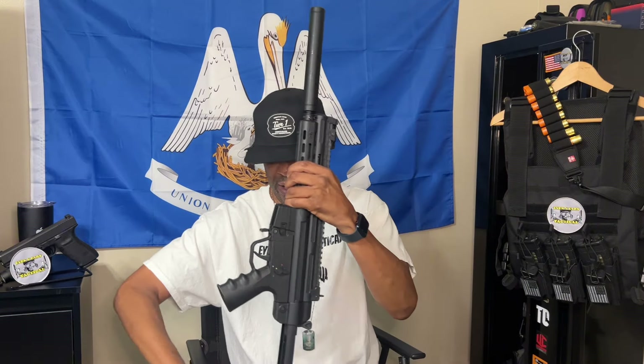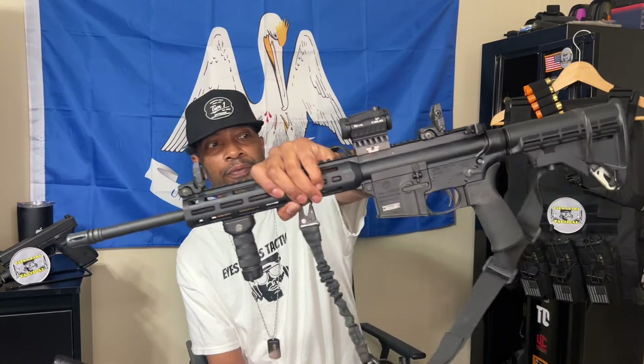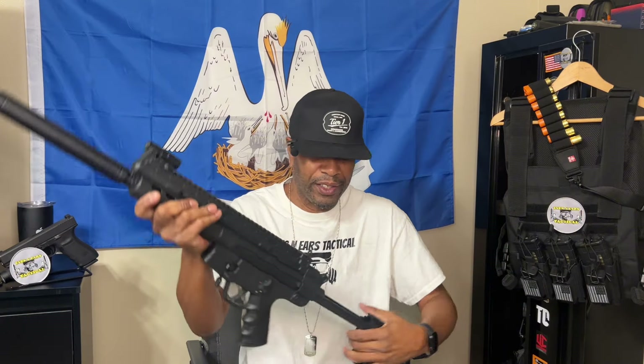I probably won't be buying any more 22LRs — I think they're super fun and they all have a purpose. The GSG-16 is just super fun to plink with and I like that fake MP5 look. The MP15-22 is a training rifle for the AR-15 — exact same setup, functions, controls, and features, just shooting 22LR. That's what this one's for: staying in tune with my AR-15 without shooting 5.56. And these can be great home defense guns, truck guns — they're accurate, no recoil, and you're getting more shots downrange.